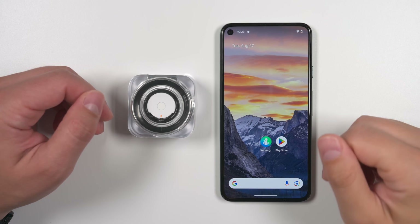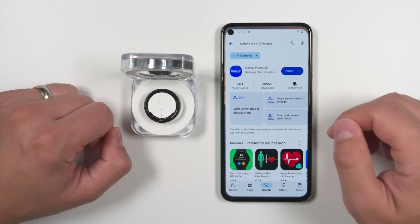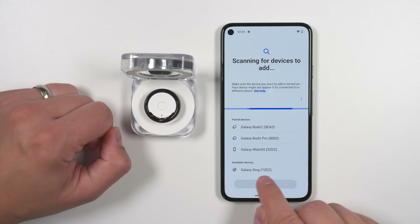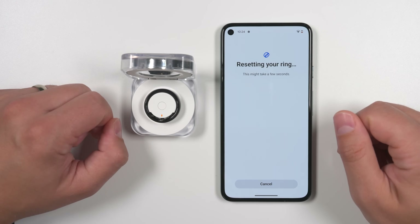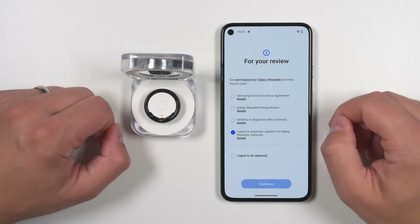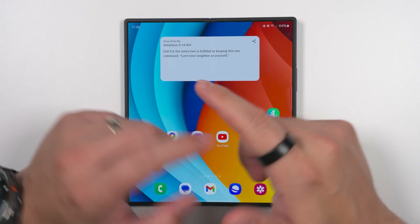If you're pairing to a non-Samsung Android device, the setup process is a bit different. You first have to make sure your ring is in pairing mode by holding the pairing button for a few seconds until you see a circling LED ring. You'll also have to go to the Play Store, find the Galaxy Wearable application made by Samsung Electronics, and install it. Once it's installed, open the application, tap Start, and you'll see your Galaxy Ring. You'll then accept the pairing request, install the Galaxy Ring plugin, go back to the Galaxy Wearable application, and sign into your Samsung account when prompted.